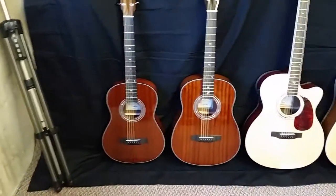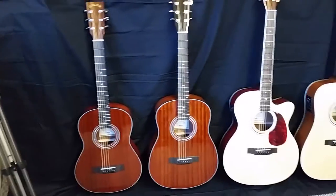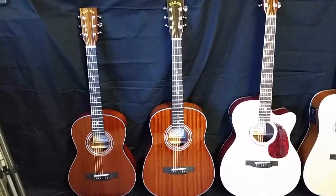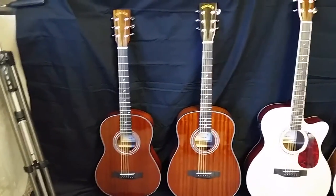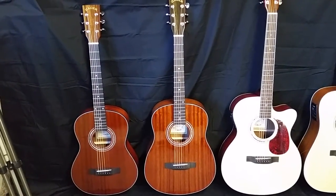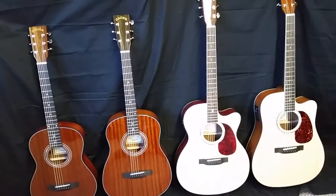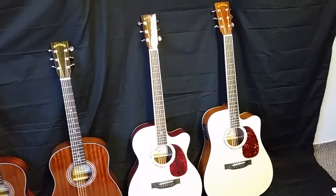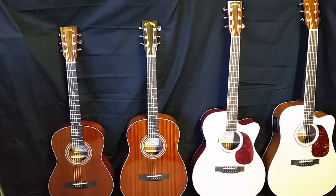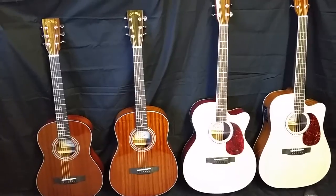With the bigger box, I have a lot of customers who can't decide between the travel on the left and the parlor. Unless you need the absolutely smallest guitar, I almost always recommend the parlor, because it's about the same size as the travel but produces a much bigger sound because of the shape and size of the box. Moving up to our OM size, you'll notice it's significantly bigger and gives you an even bigger sound. Then on the end we have our ZAD 50CE, our full size guitar, which gets you a bigger sound yet. I just wanted to line these up so you could see the differences between our four sizes of guitars.